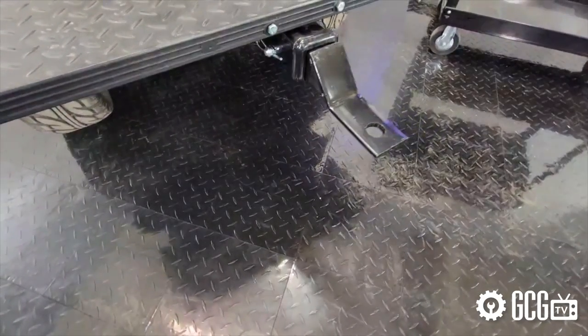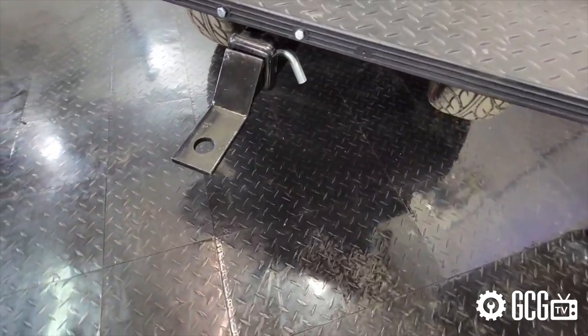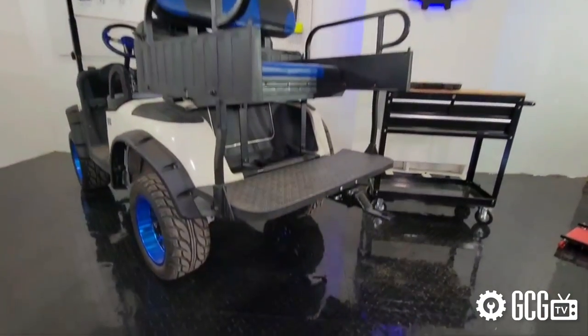Another question we sometimes get is about the capacity of a hitch, and really the best answer there is that if your cart can pull it, so can the hitch.